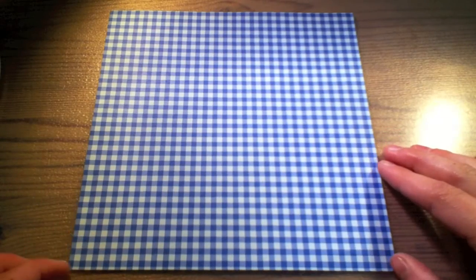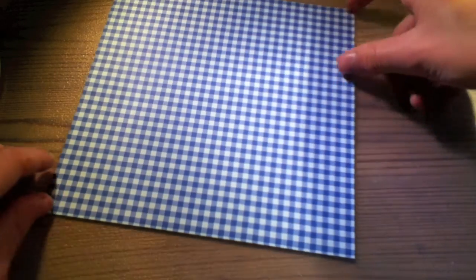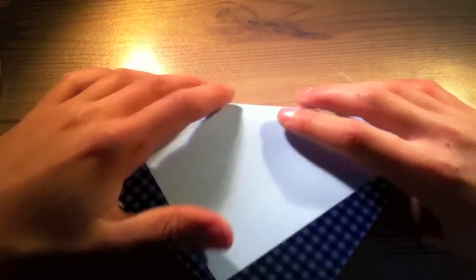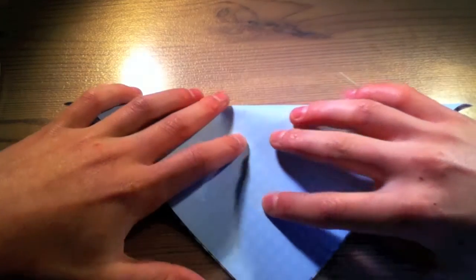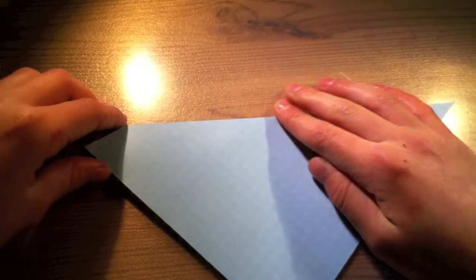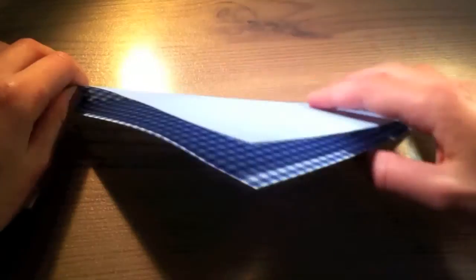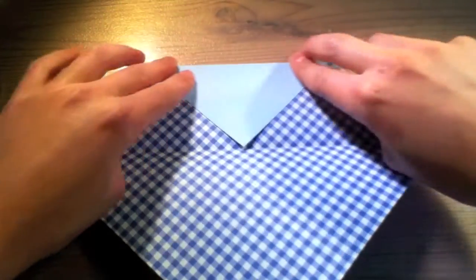Here we have our paper with the pattern side up, and now we are going to fold it in half this way. And then open it up again. Now we fold both parts to the middle.